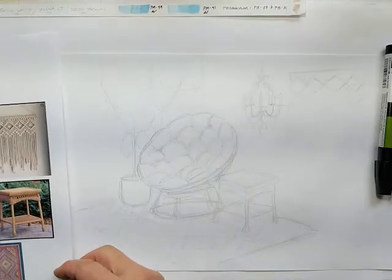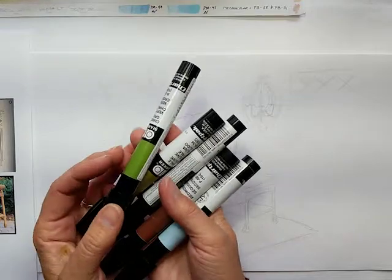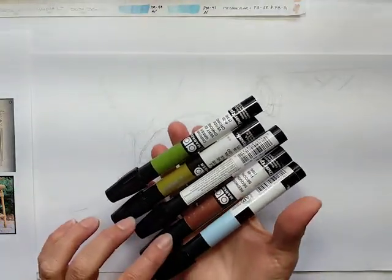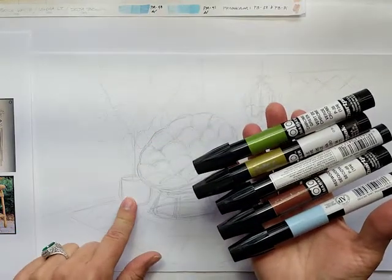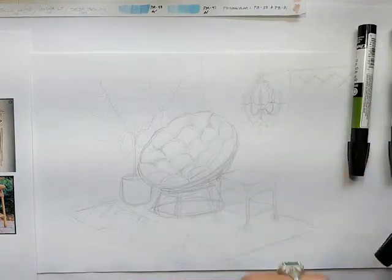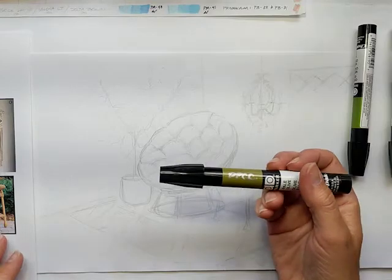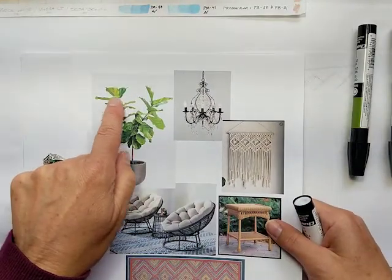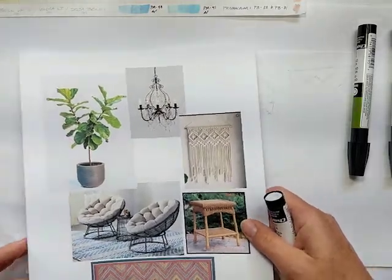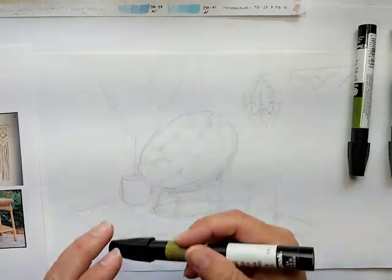I have all my markers picked out: three different colors of green, brown for the trunk, and some blue for the pot. I've already tested these out on a piece of paper so I know which ones I'm gonna start with. I'm gonna start with the pale olive because there is a lot of yellowy green in this plant — it's a very yellowy color. I've already kind of sketched my leaves out.